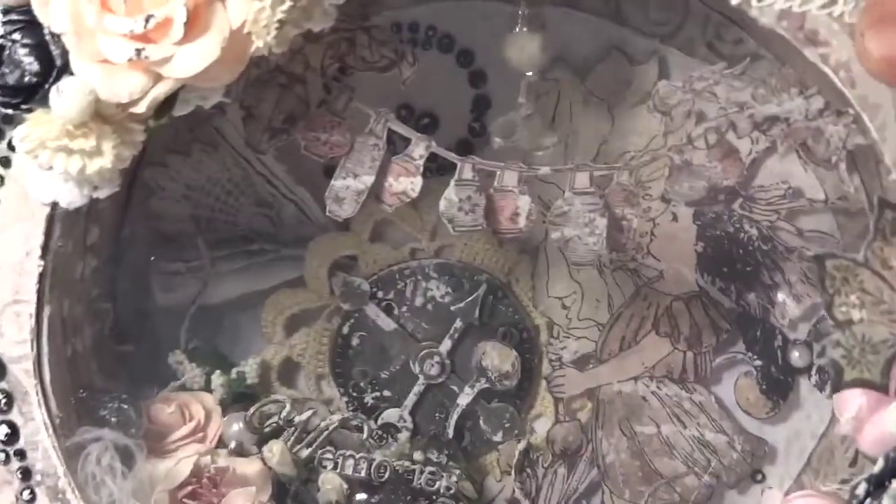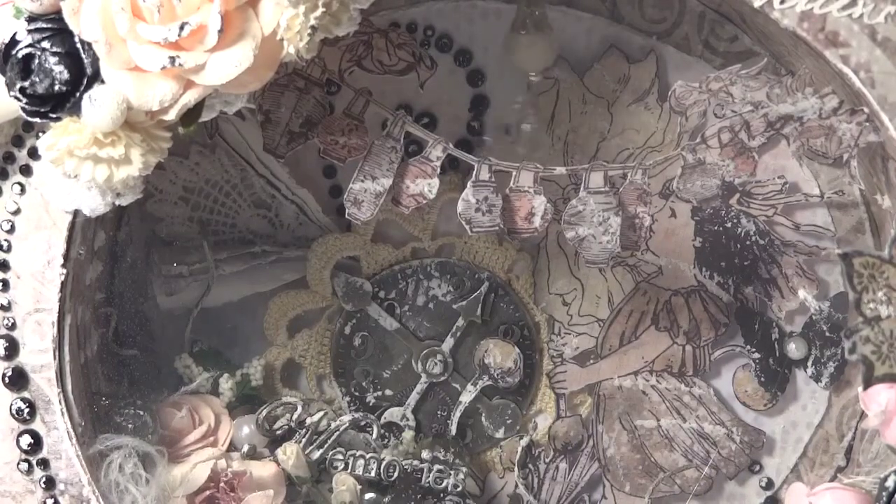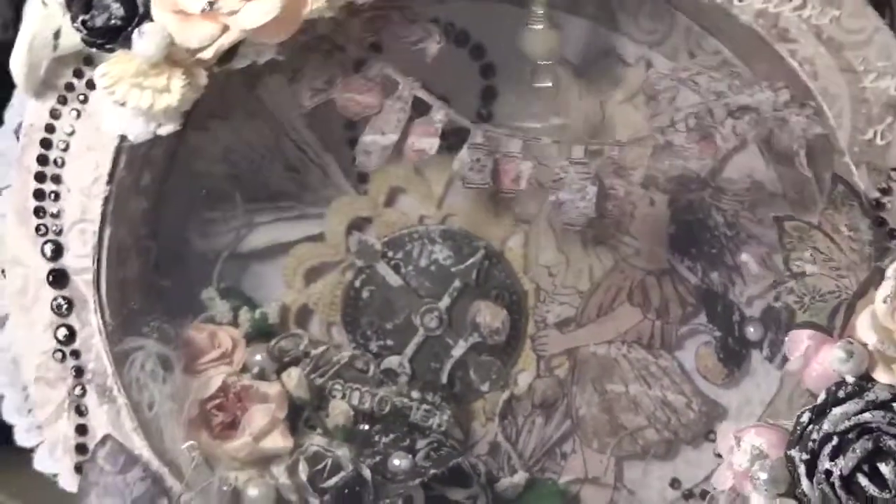If you guys have any questions, I'm actually going to try to put some pictures up because maybe with the pictures you can actually see it a little better. But I just wanted to show off my clock. Thanks everyone.